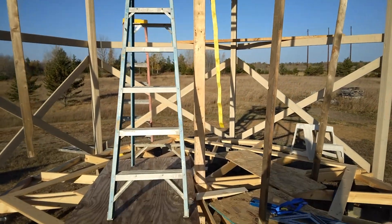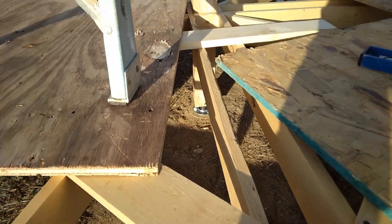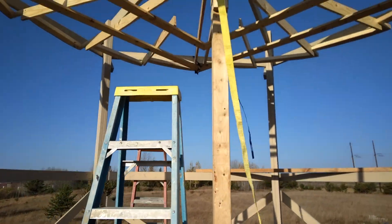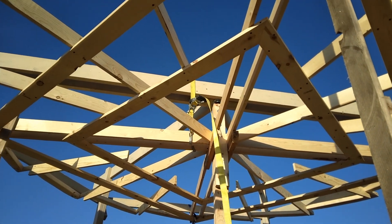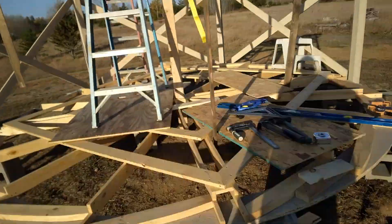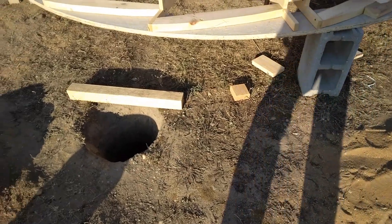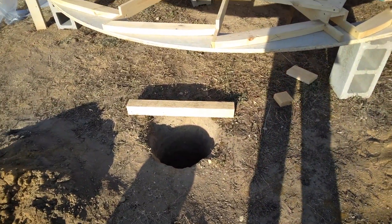The axle has been secured underneath there and on the top. I'll have to finish this framework too. I've got the holes dug. I just have to hoist up the post and tie everything together yet.